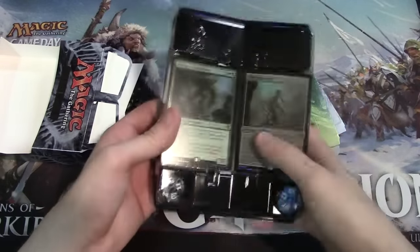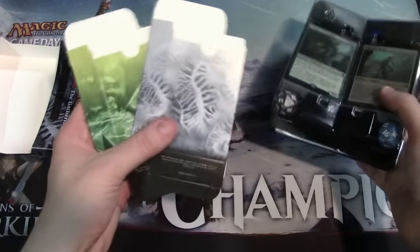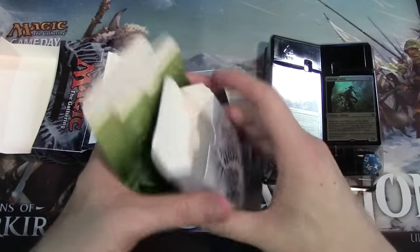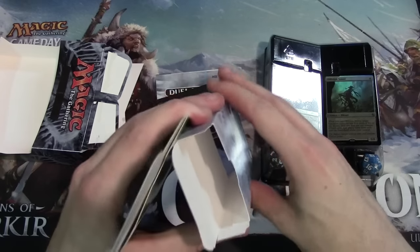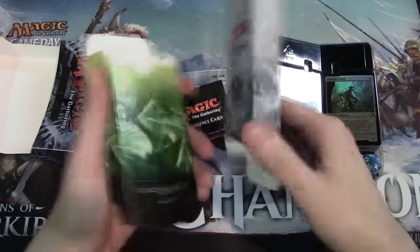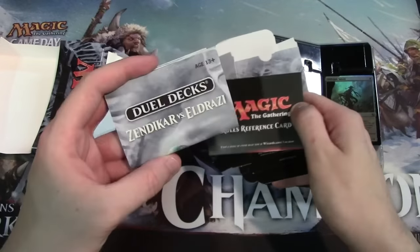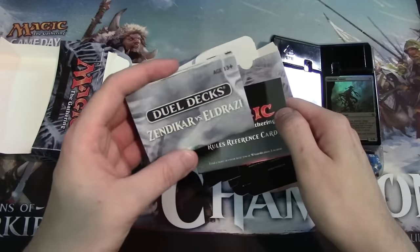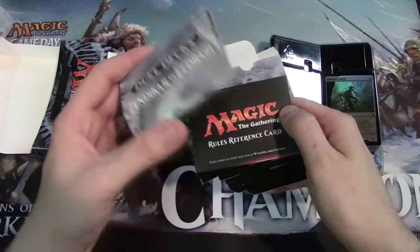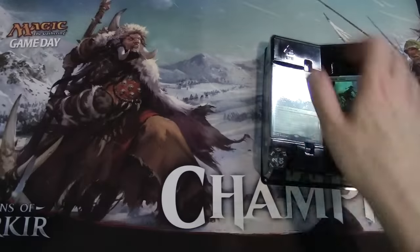They even include two spin-down dice so you can keep track of life for two players. Alongside that we get some deck boxes to actually hold the cards in — unfortunately they still won't hold sleeved cards, they seem very very small, but unsleeved you can hold the entire deck inside. We also have a rules reference card for how to play Magic, and another insert going over the cards and the new cool stuff that's actually inside.